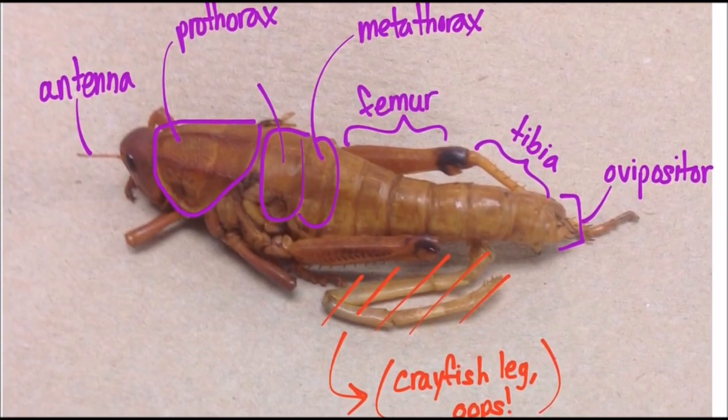The following are labeled diagrams of the external anatomy of the grasshopper.